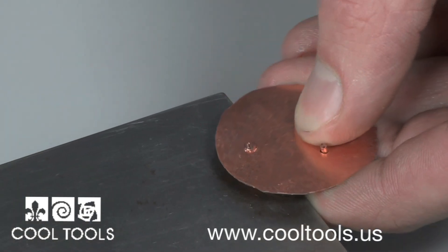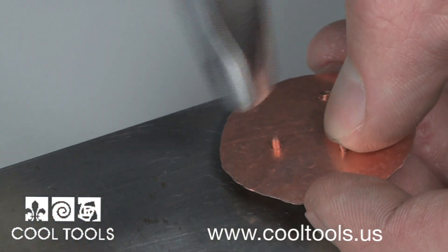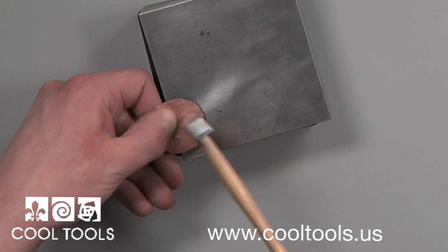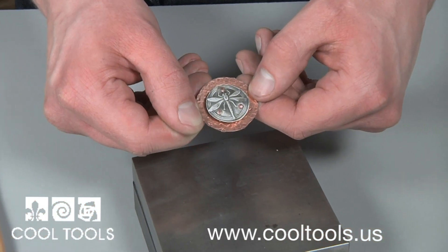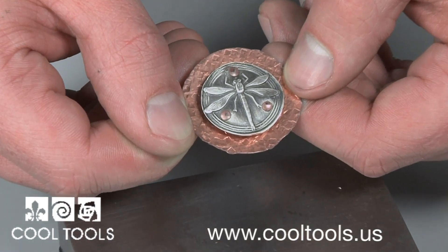One by one, I continue to flatten out the ends, and this makes a nice connection with a smooth reveal. After all three are finished, your two pieces are joined. Using these simple cold connection kits, you can now mix metals, styles, and finishes quickly and easily, and give your jewelry pieces a beautiful and unique look.